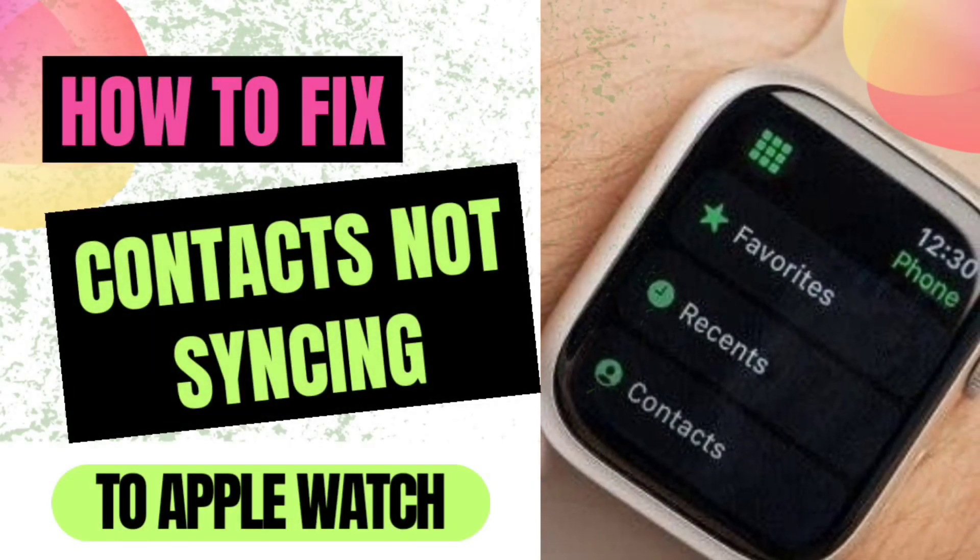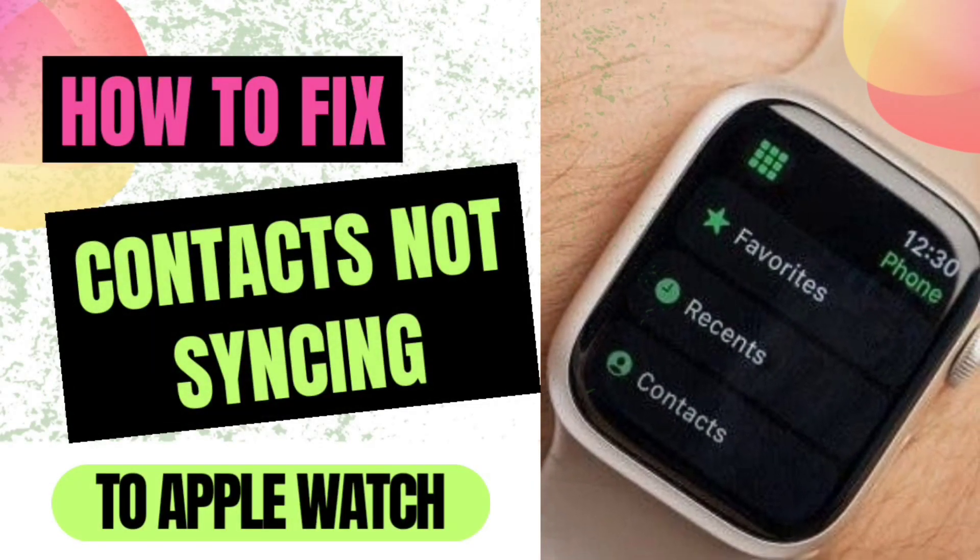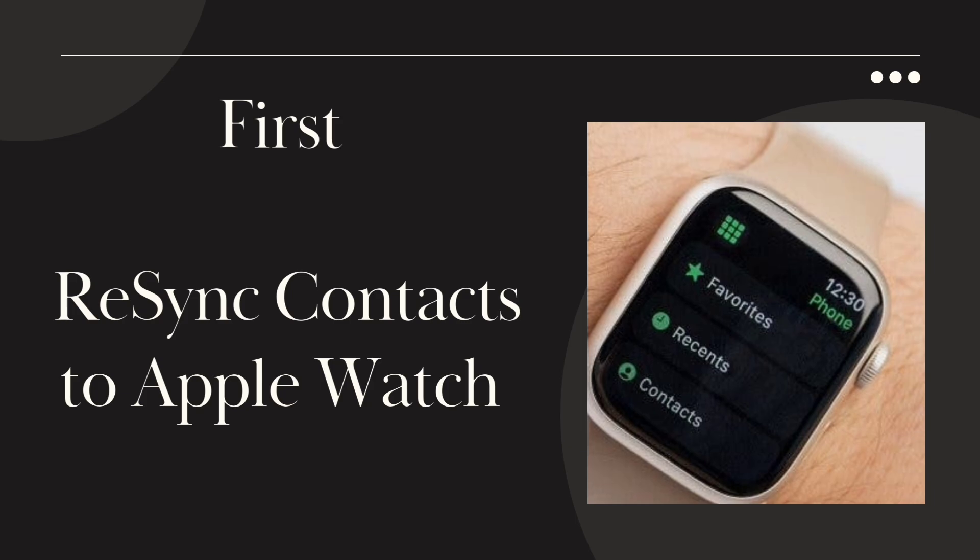How to fix contacts not syncing to Apple Watch. First, re-sync contacts to Apple Watch.